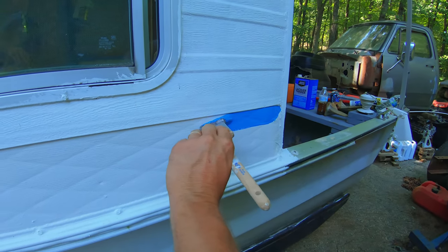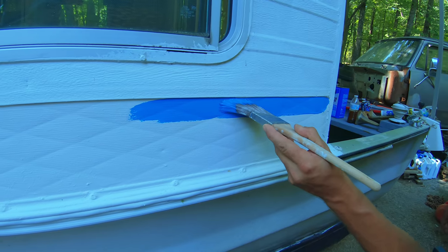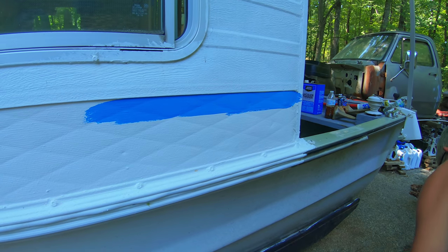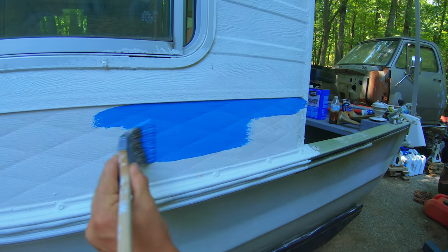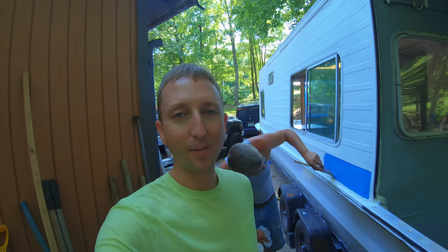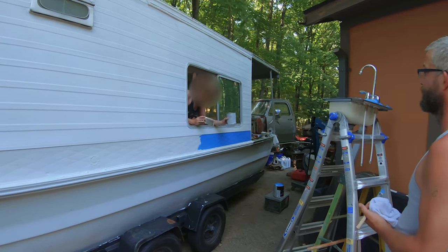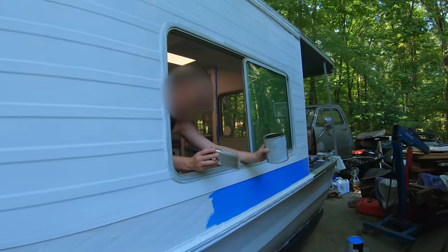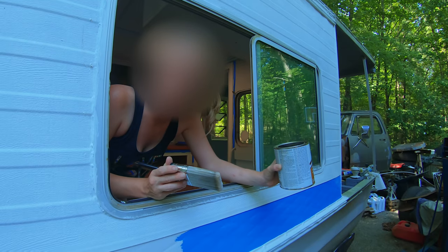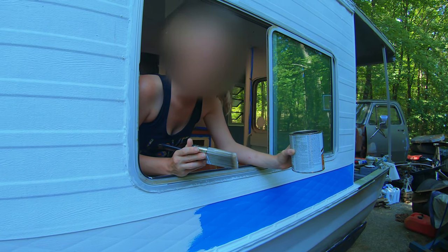Is that the right color? It looks good to me — it looks blue. Does it look like painter's tape blue? I like it! If you like this blue let us know in the comments. If you think we should have gone with a different color, let us know that too. It looks exactly like painter's tape blue — the 3M kind. Yeah, sure does.